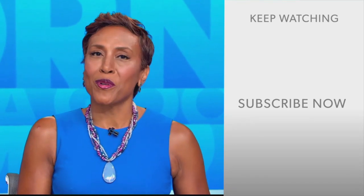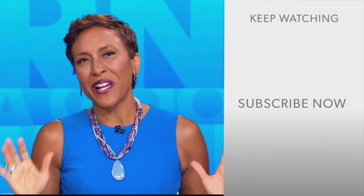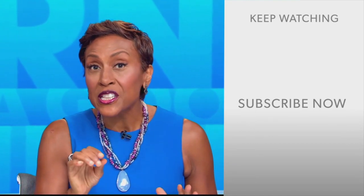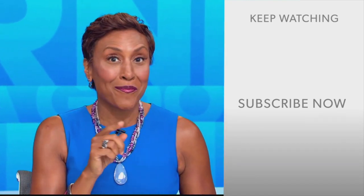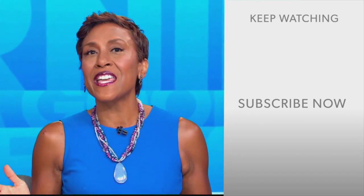Hey there, GMA fans. Robin Roberts here. Thanks for checking out our YouTube channel — lots of great stuff here. So go on, click the subscribe button right over here to get more awesome videos and content from GMA every day, any time.